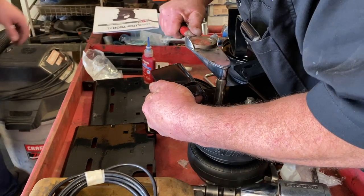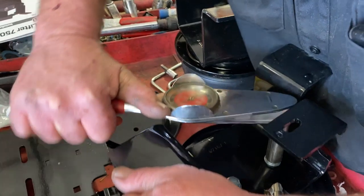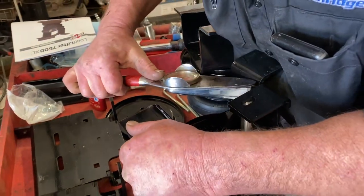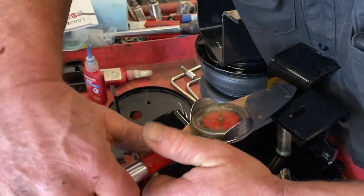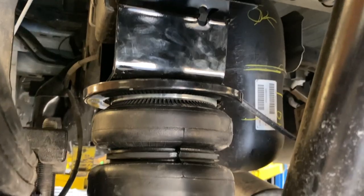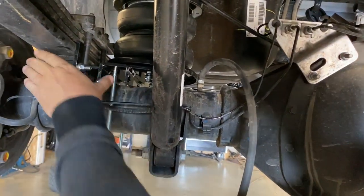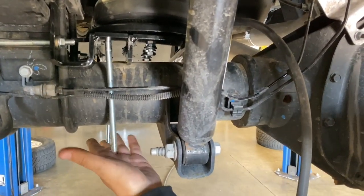Is that a torque wrench? Yes — old school. I don't think I have ever seen one of those before. Maybe that's my age showing, or maybe that's your age showing. So as you can see right here, just use the U-bolt to hold the whole bracket against the spring pack, and that holds it that way. Then you have two cage bolts here with a strap that's going to hold it down.